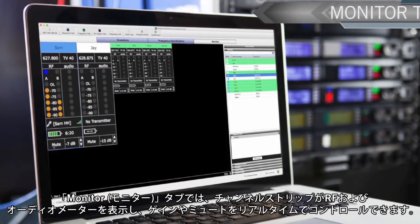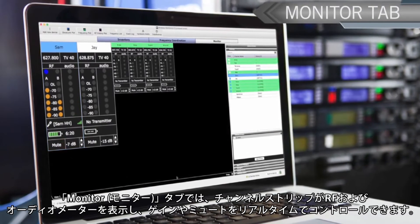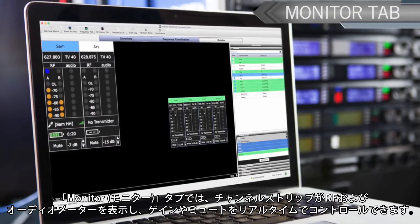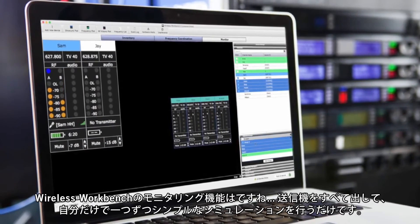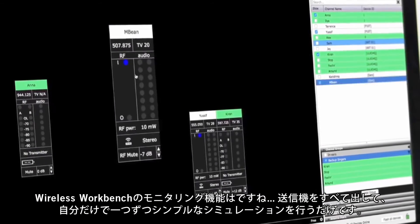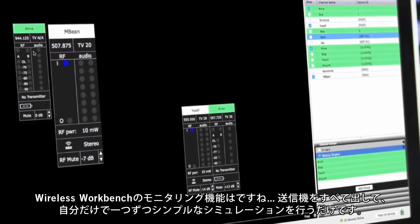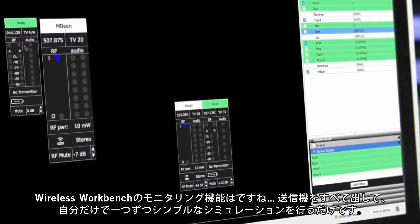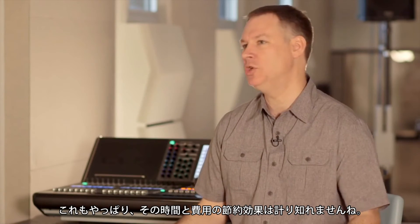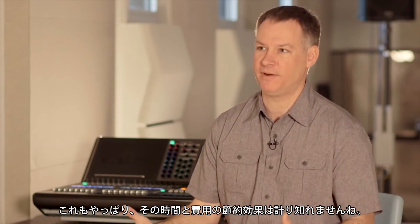In the monitor tab, channel strips display RF and audio meters and allow for real-time control of gain and mute. With the monitoring feature in Wireless Workbench, I can put all my transmitters out and one at a time go through and by myself do a simple war game. That's a huge time saver and again a big money saver.